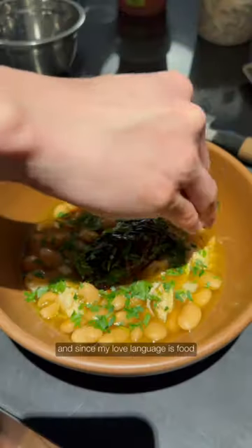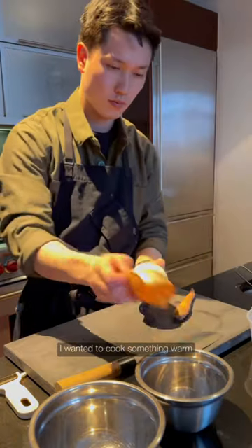My girlfriend wasn't feeling well, and since my love language is food, I wanted to cook something warm, comforting, and nutritious.